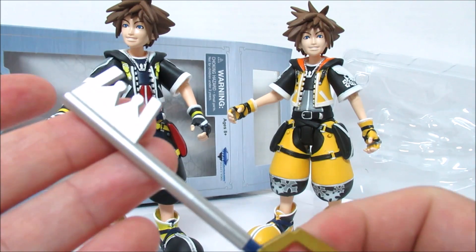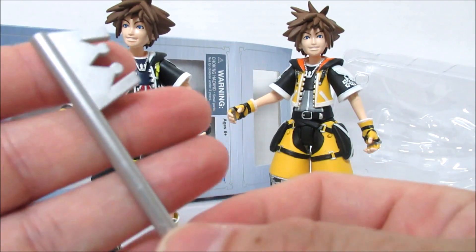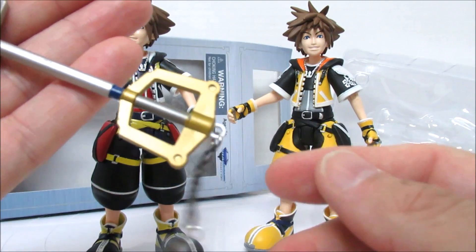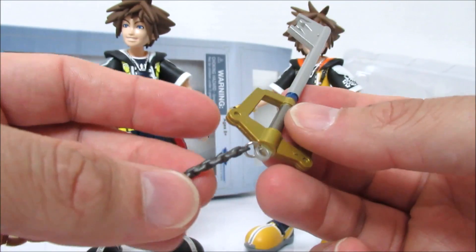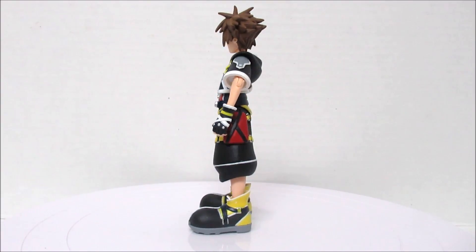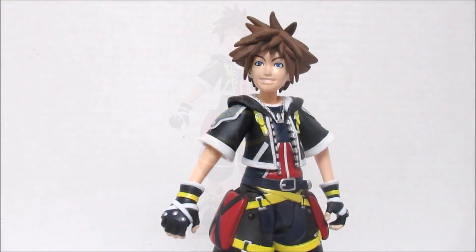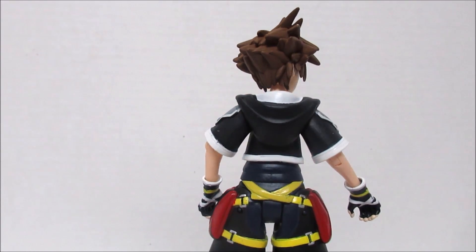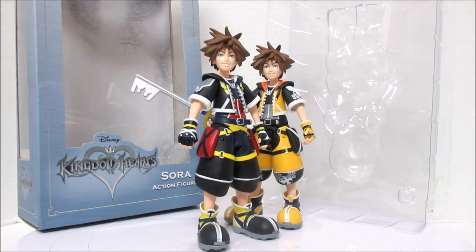Another nice thing to note is that this is plastic. There were other figures where this would be metallic, but in this case it's all just plastic — it's to keep costs down so you're not paying a hundred-something dollars for each.